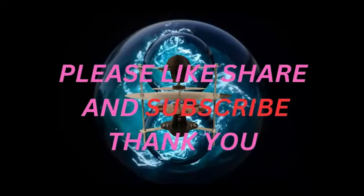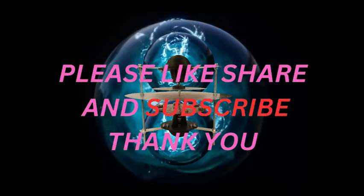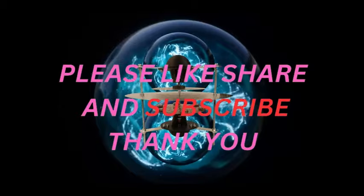If you liked what you saw here today please like, share, subscribe, and comment — do all those fun things and have yourself a great day, thank you.